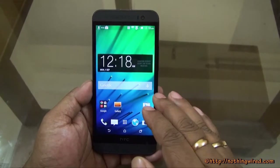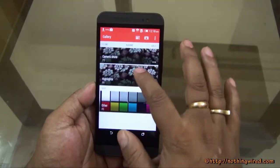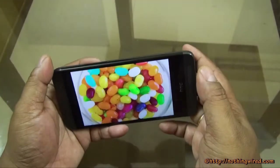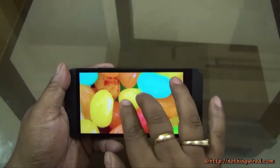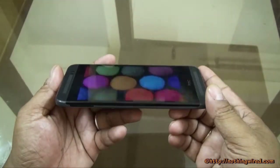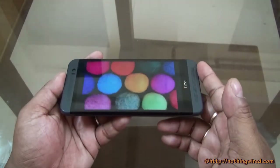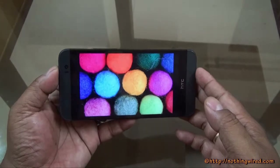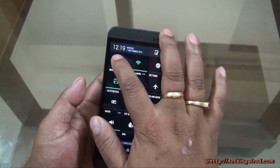Everything comes out crisp and bright — the colors pop. Even if you look at the icons very very closely, you won't find them pixelated. The details are excellent; even zoomed to maximum you won't see pixelation, mainly because of the extra pixels crammed into the display. The viewing angles are superb. I have the brightness at one of the lowest levels just to be able to film, but even then it looks amazing. If you increase the brightness to maximum, things get even better.